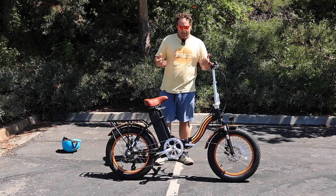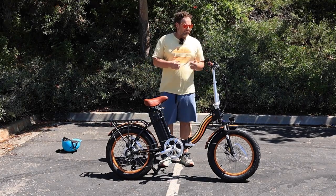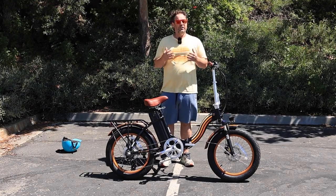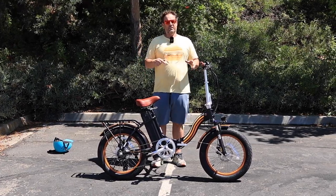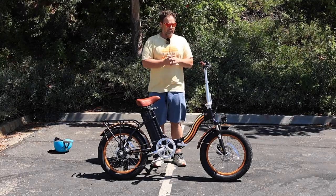Right here I have the brand new 630 Zip and Fold 20-inch fat tire e-bike that folds. This thing is really, really cool for many reasons. You can find this on the 630.com website — it's also linked in the description below.